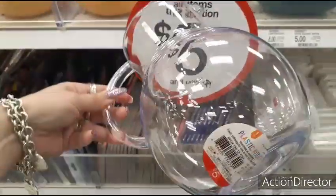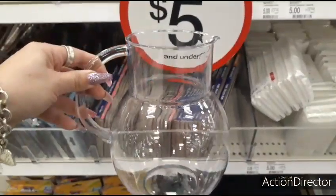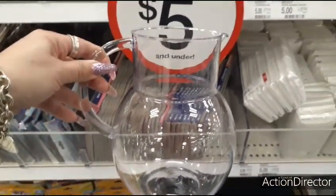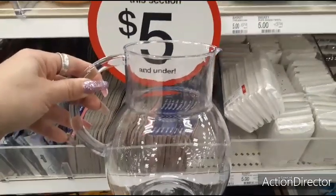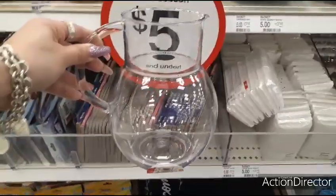They also have this really nice plastic pitcher, and it's only $5. Perfect for outside — it's just clear and simple. You can also get this at Dollar Tree, Dollar General, or the $0.99 store for less, but I just wanted to show it to you and let you know it is here at the Dollar Spot.